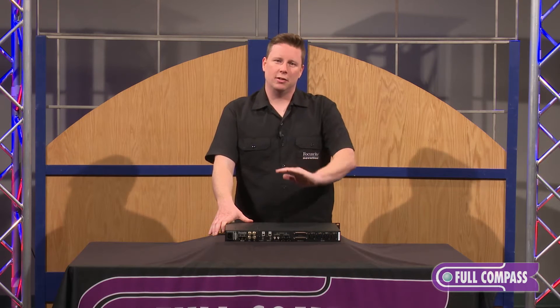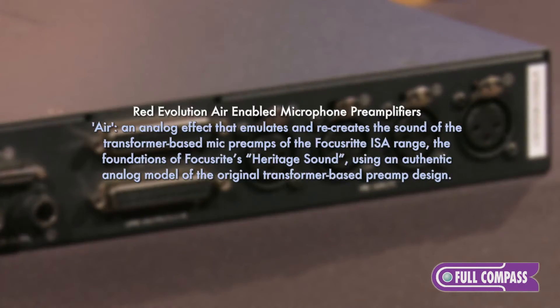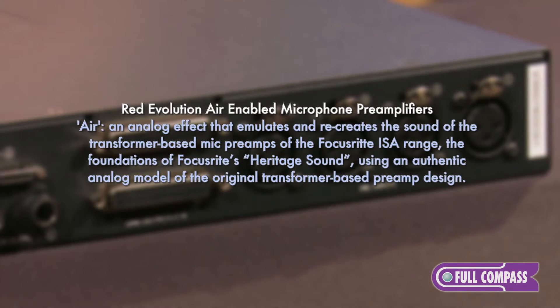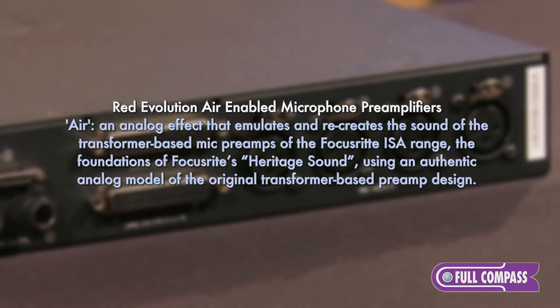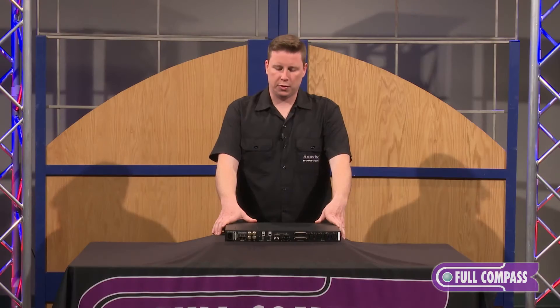Not only do they have this new Evolution technology but they also incorporate the Air function. The Air function we first put in our Claret range and it allows you to lift the top end. A lot of people say that it sounds very similar to the ISA range of Focusrite preamps.